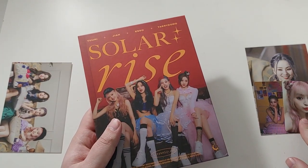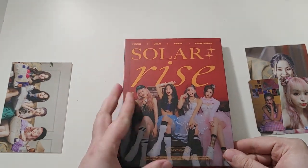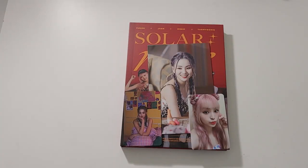Cute. Great photo cards. Can't wait to get the whole set. I guess it is that simple. So those are my pulls from this very short unboxing of Lunar Solar's Solar Rise. I hope you enjoyed. Please give them a listen and give them a follow.